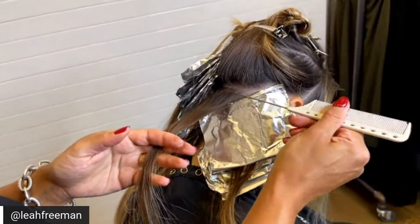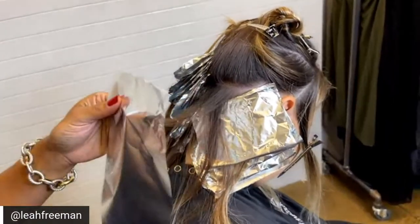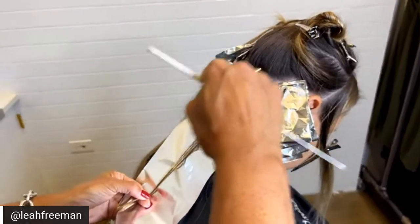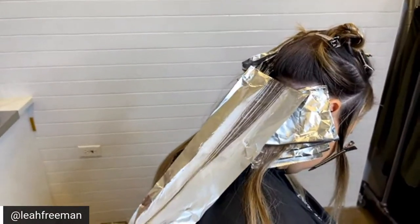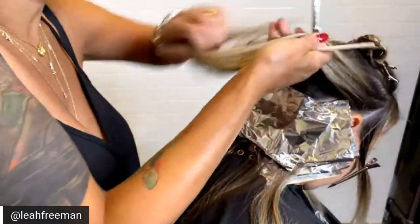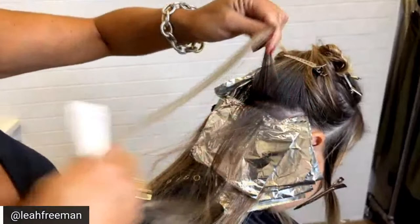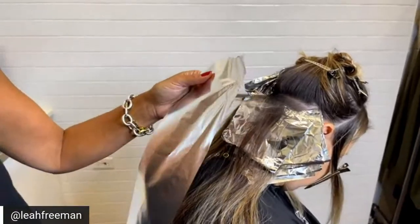I'm going to slice and then weave, working in a little tiny area first and moving into a larger area secondary. I'm using our Lanza powder decolorizer — one part, two parts 20-volume developer. If you've never tried anything Lanza, our powder decolorizer is absolutely amazing. It gives you an immense amount of lift, but most importantly it has our keratin healing system in it, so it's going to maintain integrity. The slice and then weave creates a really large disbursement of color going to the right and a softer line of demarcation going to the left.